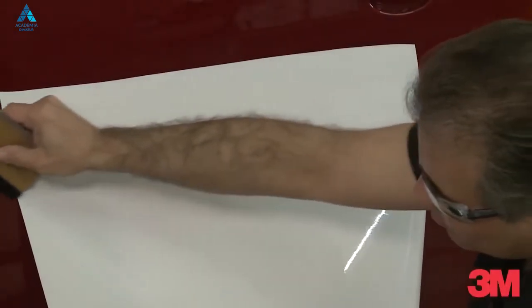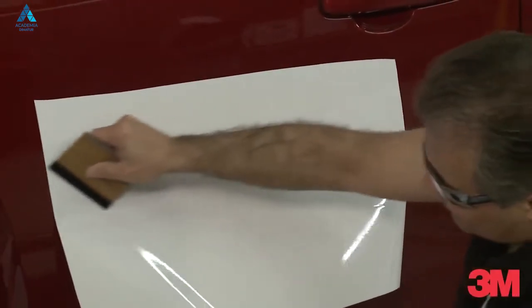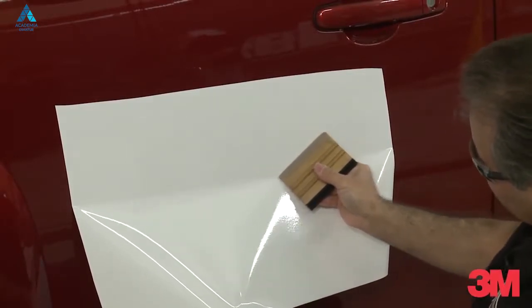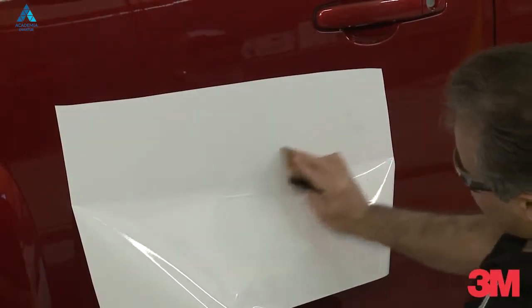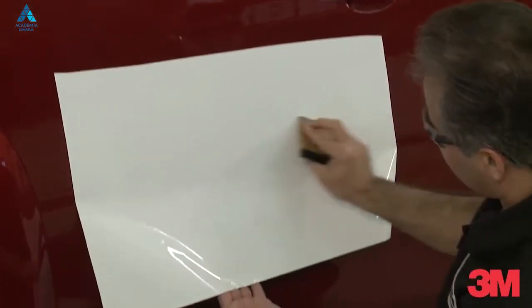We're going to always start in the middle of the panel, working your way out. If we're dragging the squeegee, we're going to do it the same way — 2 o'clock, 10 o'clock.